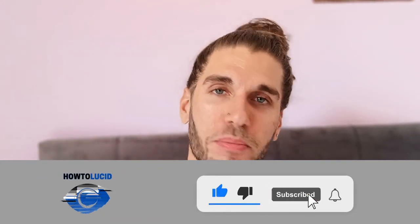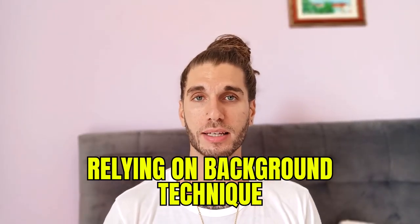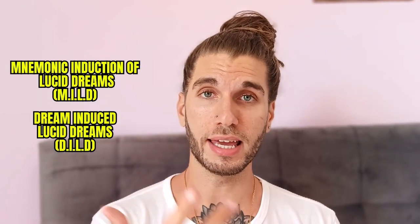Before I tell you — please do subscribe and like this video. You need to do it by relying on background techniques. What I mean by background techniques is a technique that doesn't require you to interrupt your sleep — something like the MILD, the DILD, or the DEILD. Those techniques have also been proven to be the most effective, the most reliable and consistent.